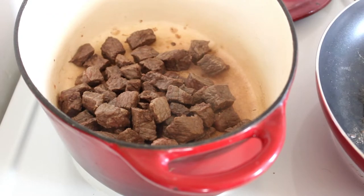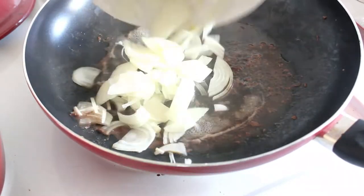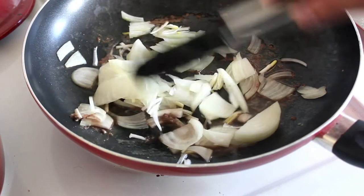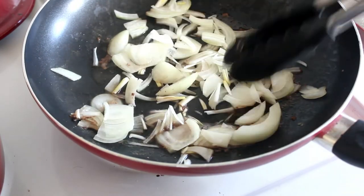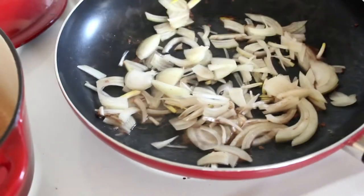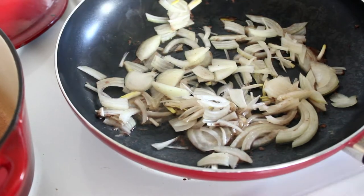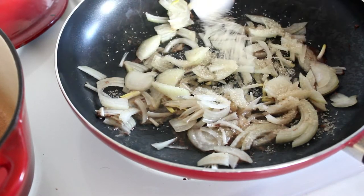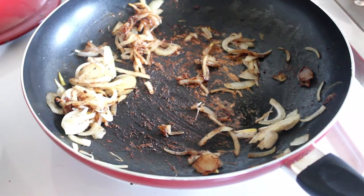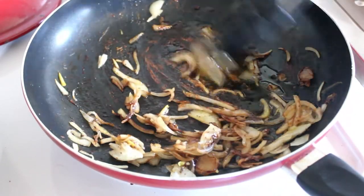We've moved the browned meat over to the cooking pot that I'm going to put in the oven. Now in the pot I had the meat in, I'm just going to add one chopped onion, and once that gets going I'll pop a bit of sugar in there too — just a tablespoon. It's just to caramelize those onions and get some sweetness in there. If you find your onions are sticking a bit, just add a little olive oil.